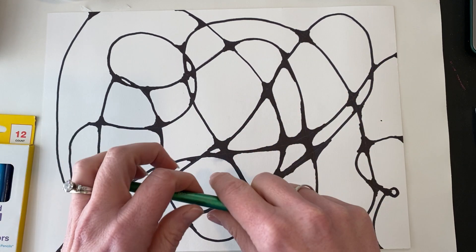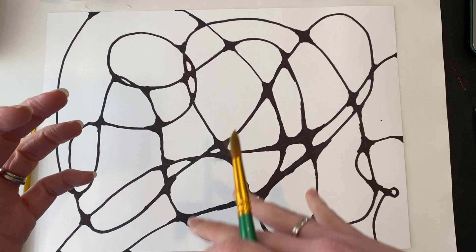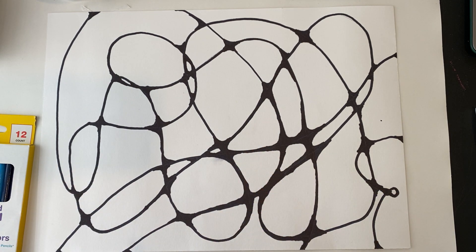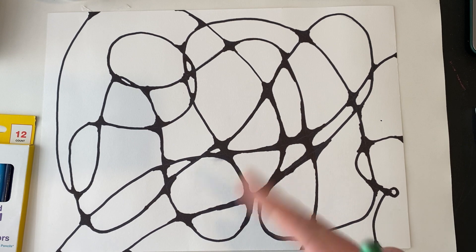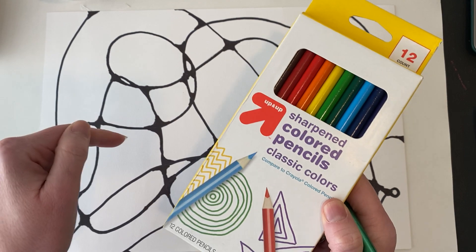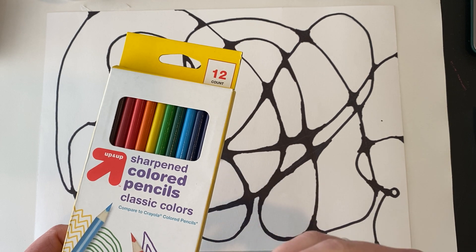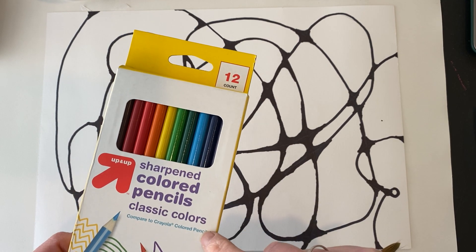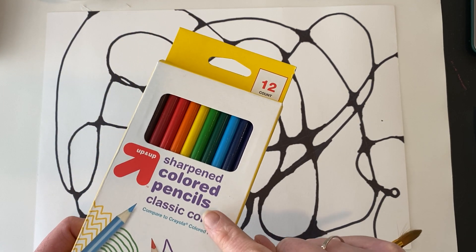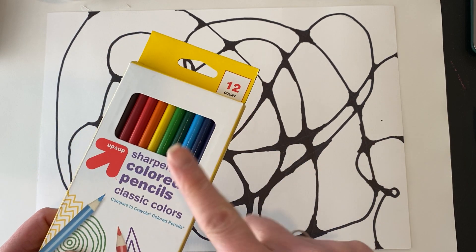I want to teach you a couple of different things. However, if for some reason you don't have your art kit with your watercolor set, or you're not at a space where you can paint during the live, that's fine. Or if you're just anti-watercolor, you could use colored pencils. I'll show you at the end how I expect you to use colored pencils — it would be a lot of blending and really trying to show depth. So if you're more interested in colored pencils, stick around to the very end.